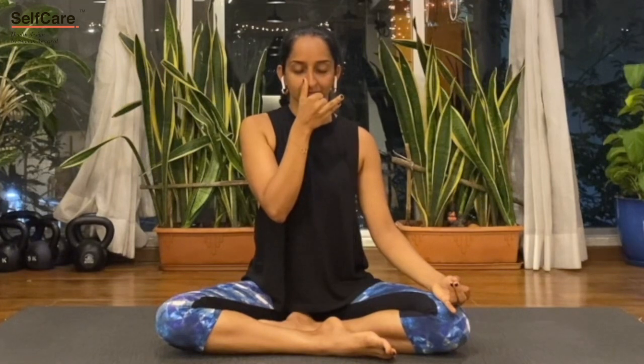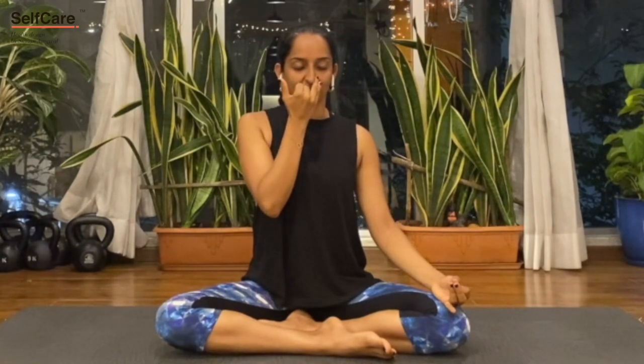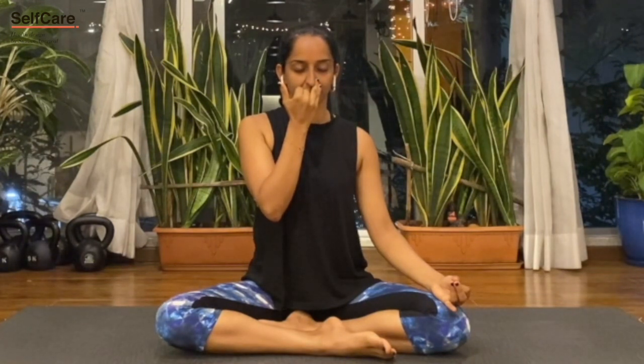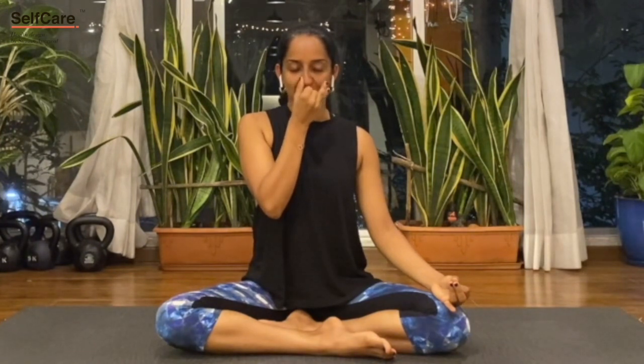Block the left nostril, release the right, and breathe out through the right. Then inhale through the right, block the right nostril, release the left nostril, and breathe out through the left.